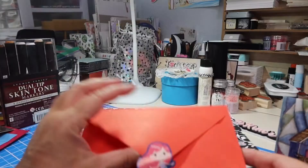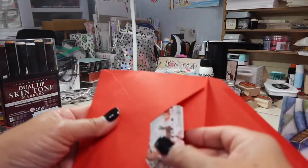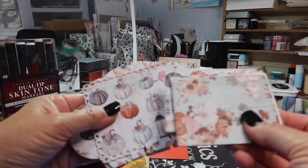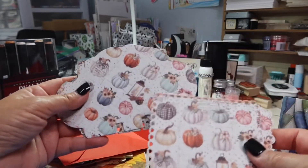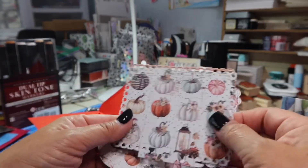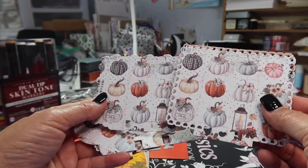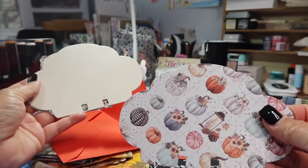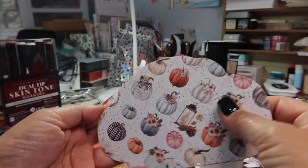Look at how cute that mermaid is. Patty has a lot of fun die cuts. Look at these Memdex cards because Patty had sent me some Memdex card cutouts before — I think she sent me these — and I used them right away. Look at how pretty this paper is that she used. That's a fantastic one.